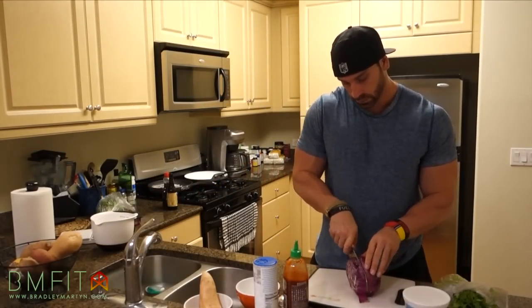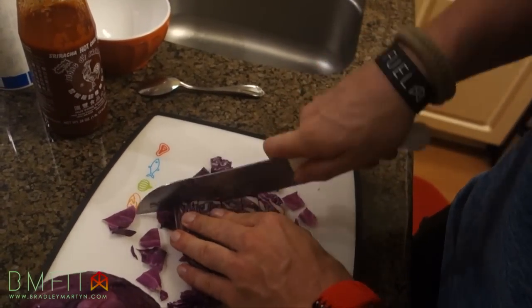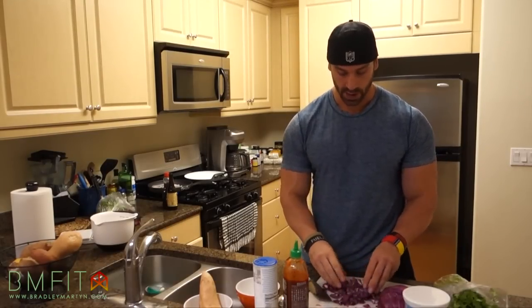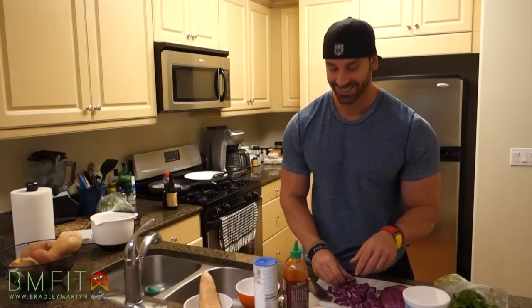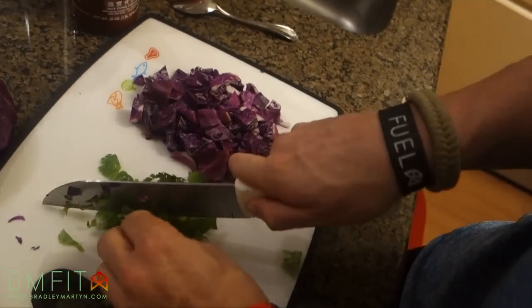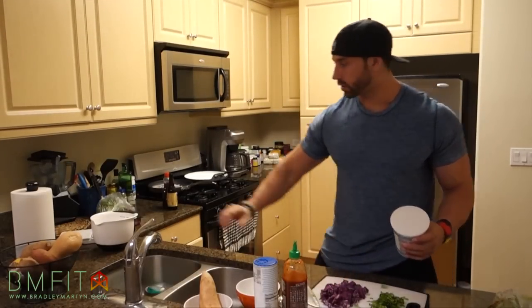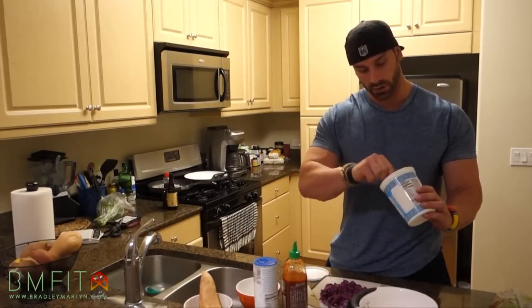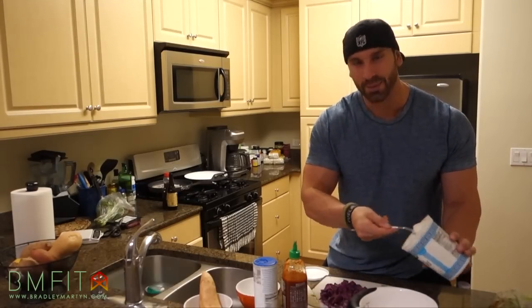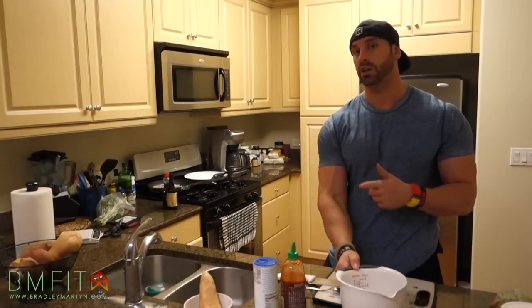While the onions are cooking, you want to prep the rest of the coleslaw, so we're going to cut up the cabbage. I like to cut the cabbage up as much as possible — it's really up to you how thick you want it. I like little small pieces in my coleslaw. We'll cut some cilantro as well. You want a big spoonful of some Greek yogurt and we'll transfer all of this into a pot to mix. All right, let me check on the onions and see where they're at.